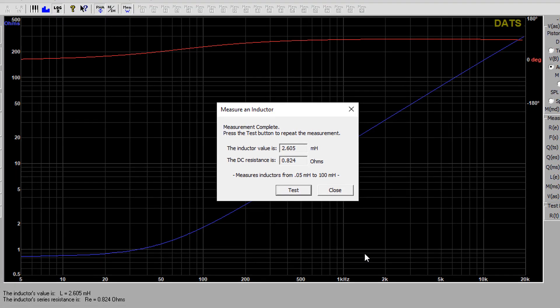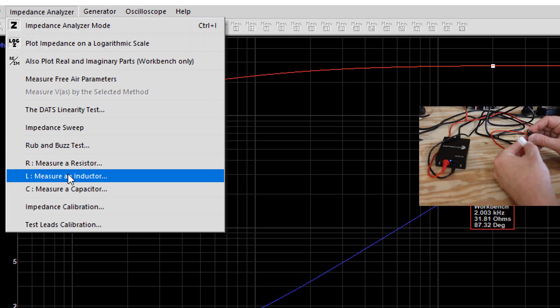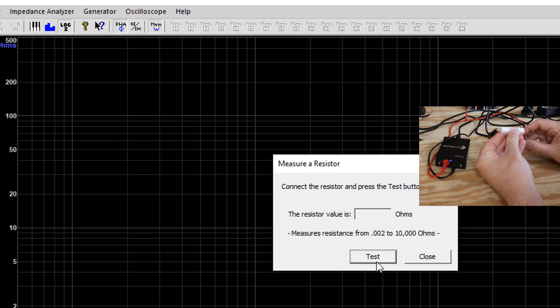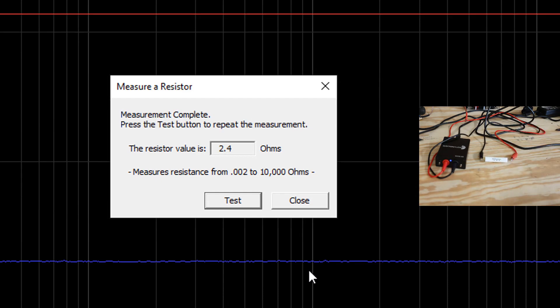You also get a nice impedance chart showing how the AC resistance changes as a function of frequency. You may have heard people say that passive crossovers burn up power because they have internal resistance — this is what we're talking about right here. While we're at it, let's go ahead and test this 2.4 ohm resistor and see what we get. And it measures exactly 2.4 ohms.